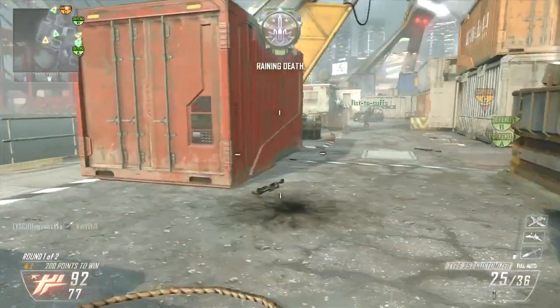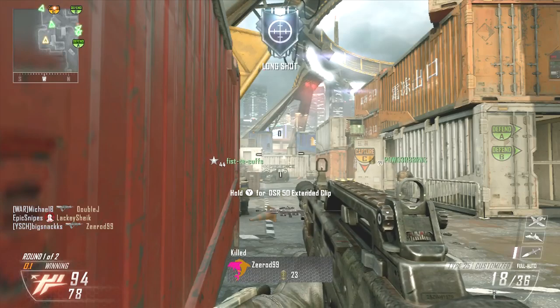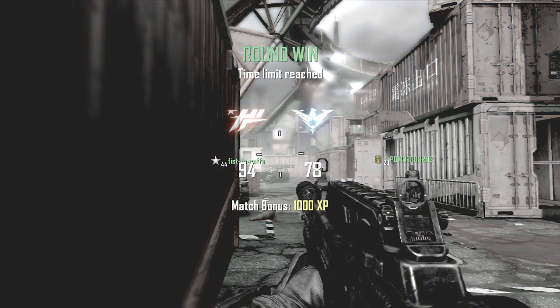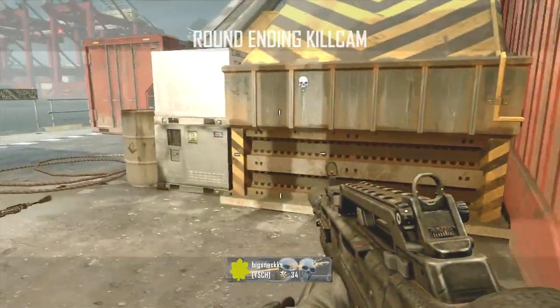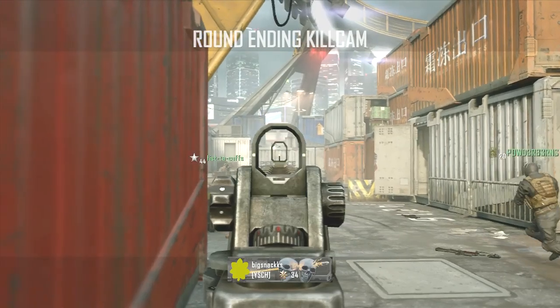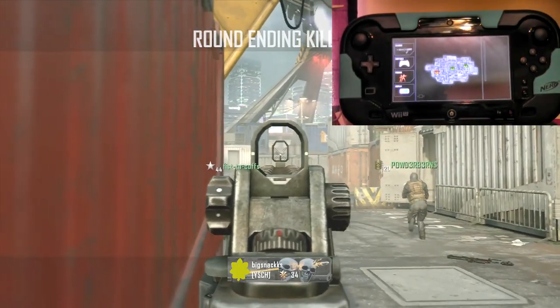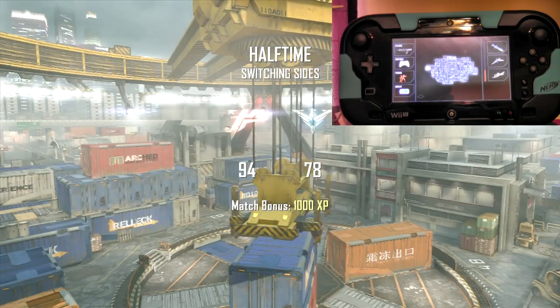Everybody's enjoying the game. I'm enjoying the game. I am now enjoying it more on the Wii U than I am on the Xbox or PlayStation. But we're going to switch it over and put this gamepad up in the corner so y'all can see what I'm talking about since the second round is now over. And see that camper up there? This is the Wii U. Camping exists in all stages. But here we go, man, let's check this out.